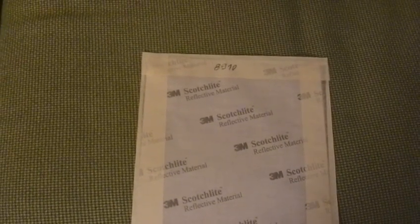As a reflective layer I use a 3M Scotch Light 8910. I don't have a sample which is unassembled, so you have to look it up on the internet — it looks like this.